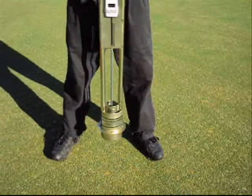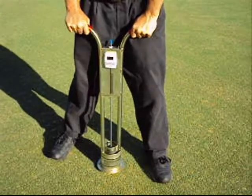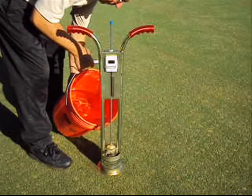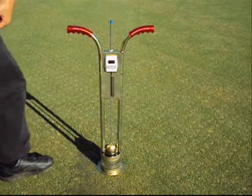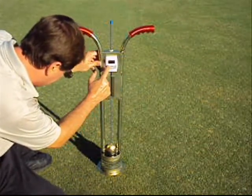Simply take the Turf Tech Infiltrometer, push the heat-treated, case-hardened steel blades down into the soil, and fill both rings to the top with water. Both rings are filled with water, as the outer ring creates a seal, so the inner ring will determine the infiltration rate without any sideways movement of water.